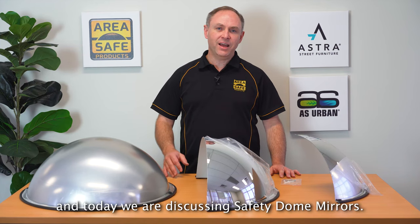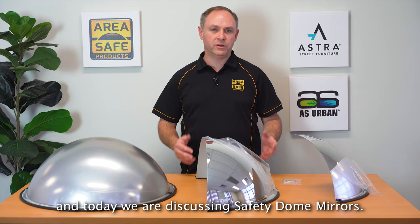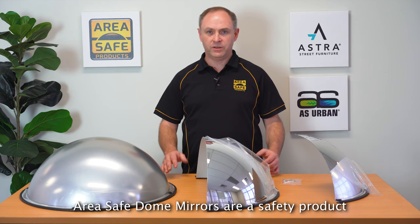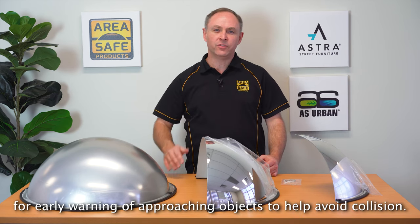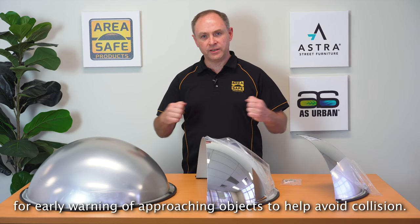Hi, my name is Lindsay and today we are discussing safety dome mirrors. AreaSafe dome mirrors are a safety product for seeing around blind corners, for early warning of approaching objects to help avoid collision.